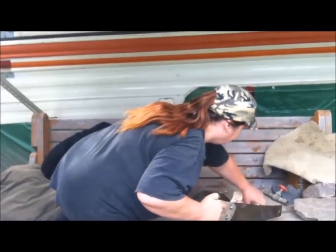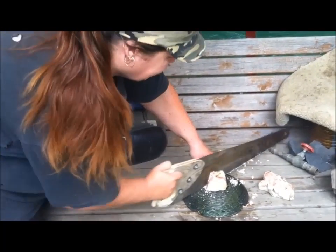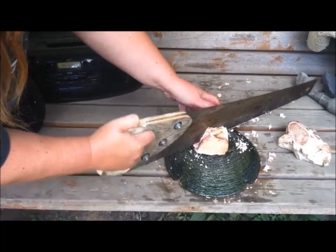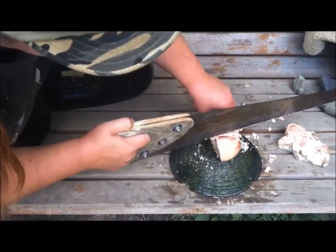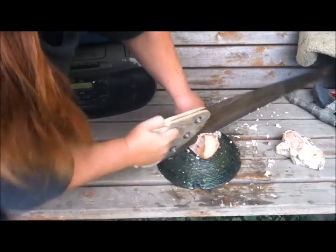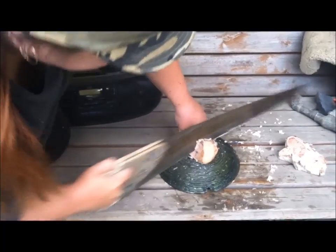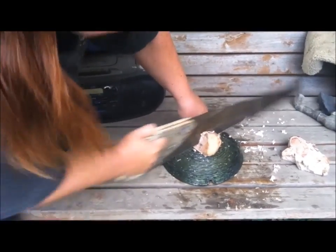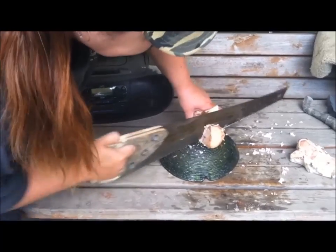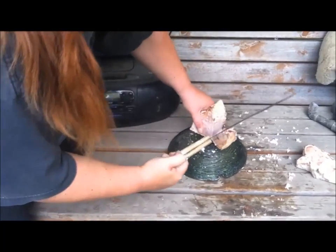There we go, and then I'll cut. You always want to be careful when you're using any kind of a tool, so slow and steady. There we go.